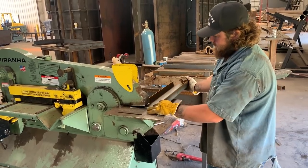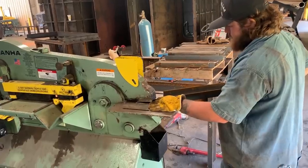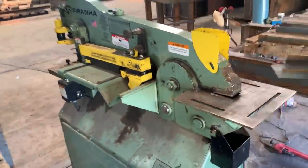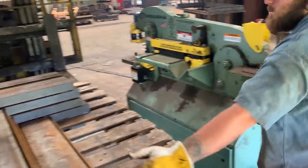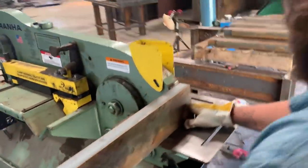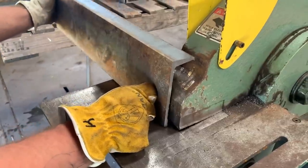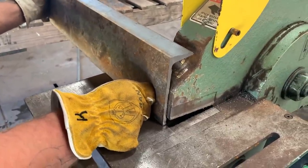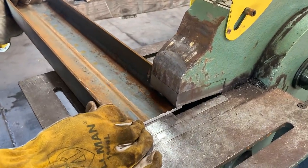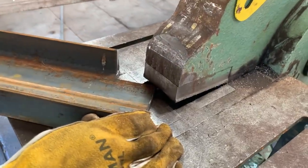So this one machine alone — God knows how much money it saves me in both blades and time. This is the Piranha 65-ton ironworker. We got this about a year ago and it does several things. What he's doing right now is coping. This is how we fit a channel to an I-beam: it cuts off a little leg there, it turns it flat, it cuts a little tip off of it.